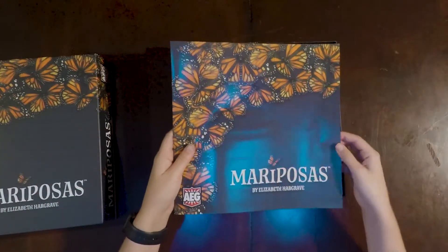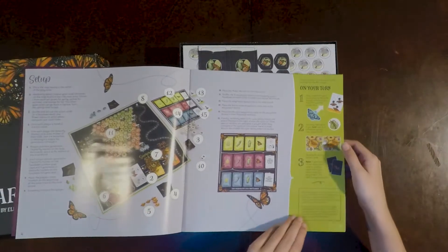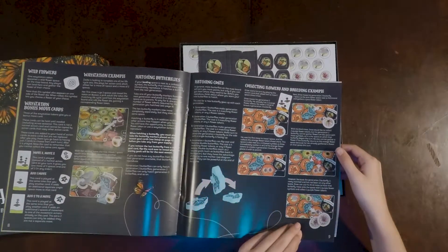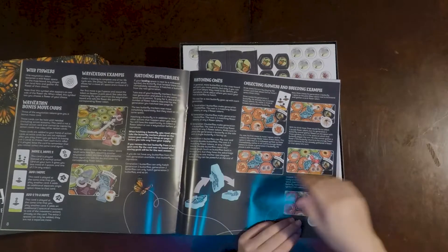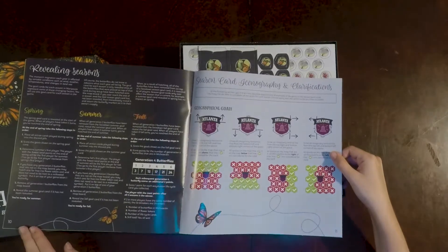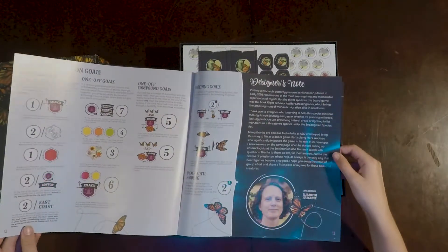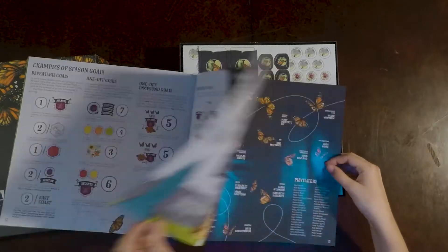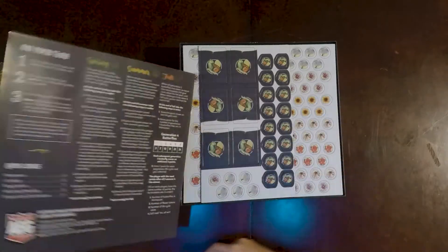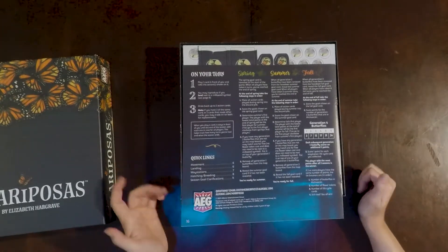We start with the rulebook. It's fairly heavy — setup is one page, then lots of illustrations. It looks like the map is going to be super colorful. It's only about ten pages, and then we move into some resource-type things, an example of season goals, some nice facts about the monarch butterfly, credits, and on the very back there's a reference page so you don't have to pull out the whole thing.